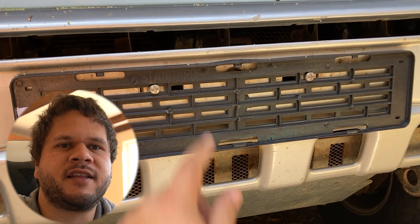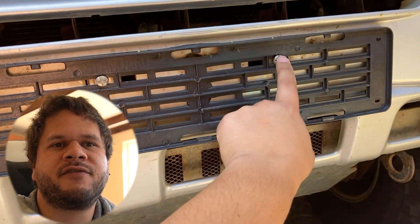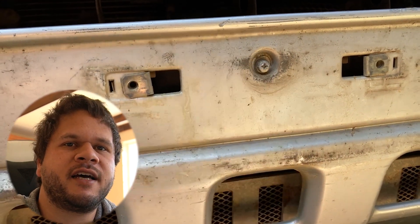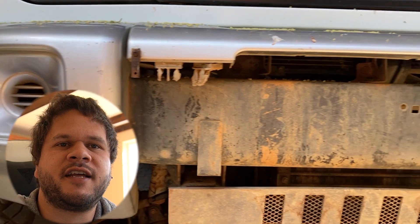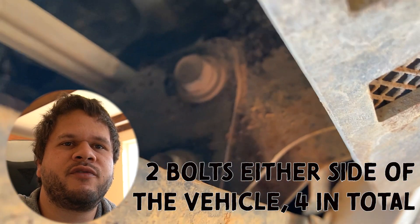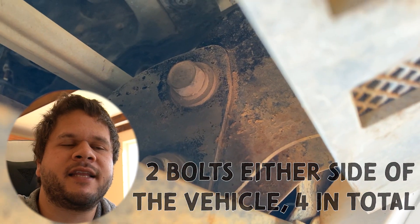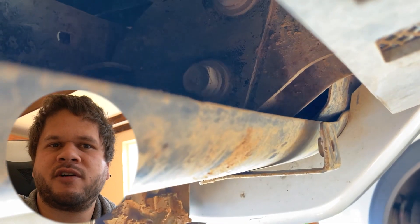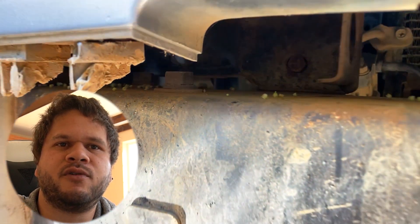Next is removing the license plate and after that the license plate holder. Behind that there is another screw that needs to be loosened to take off the front portion of the grille. Then there are two mounts that form the actual structure of the front bumper, and those bolts need to be removed as part of the process to get the bumper off.